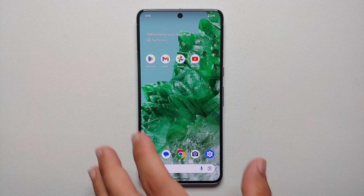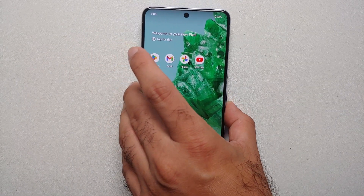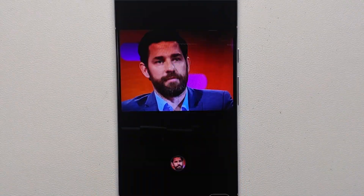What if I told you Google, with its AI magic, has brought a feature called Best Take to the Pixel 8 and the Pixel 8 Pro, where you can fix such pictures?